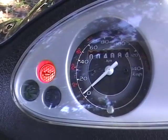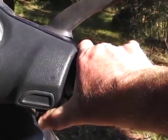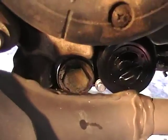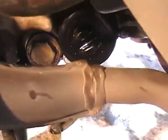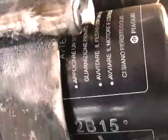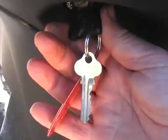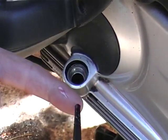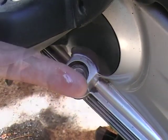Start up the scooter and let it run for a minute or two. While the oil is circulating in the crankcase, check underneath to see that the oil drainage cap and the oil filter cartridge are not leaking. Then stop the scooter and check the dipstick to see that you have the correct oil level. Put the dipstick back in, and the job is done.